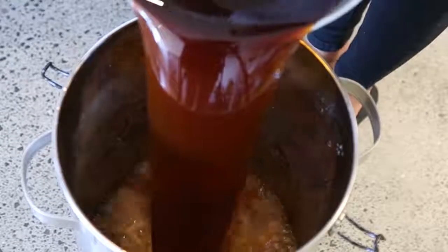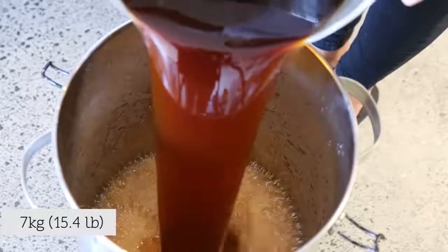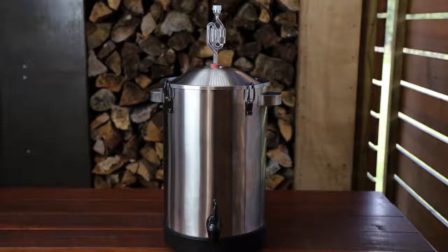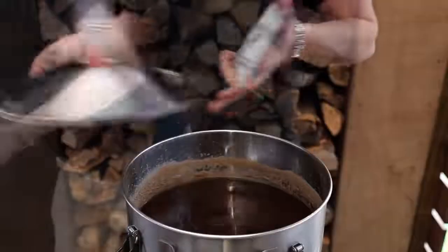This wash has been made using the Grain Father and a 7kg grain bill. Once your wash has fermented and the specific gravity has been stable for two consecutive days, it is important to clear your wash with Steel Spirits Turbo Clear before transferring to your boiler.